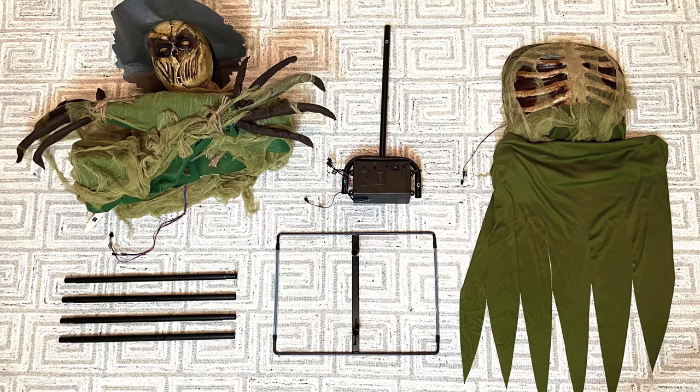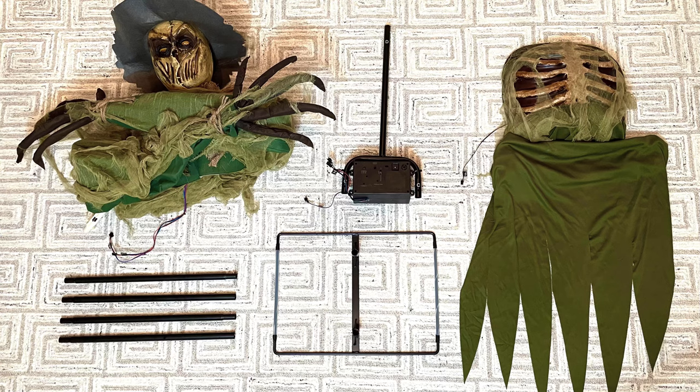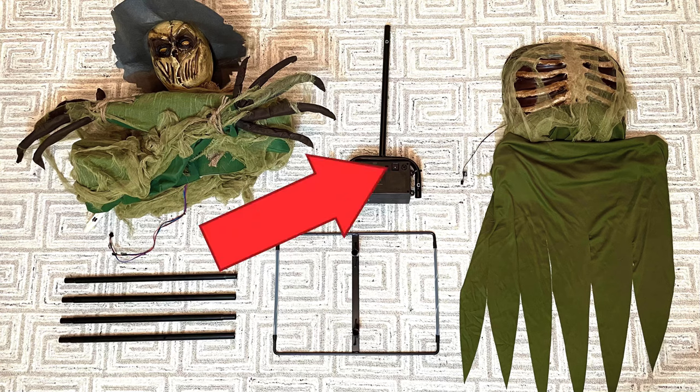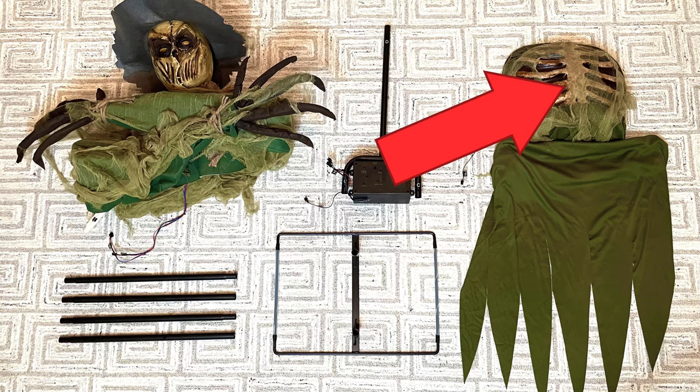First, take all the parts out of the box. Your parts should include the scarecrow head with his arms attached, four metal poles, a base, the center frame with the control box, and lastly the rib cage with some fabric.